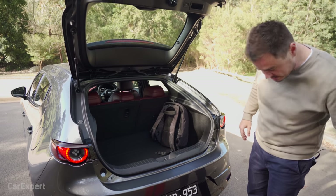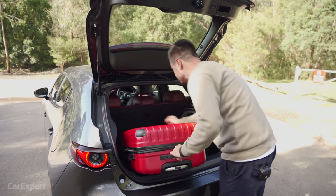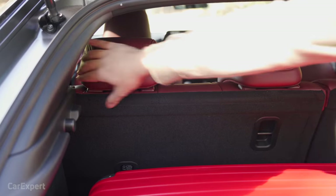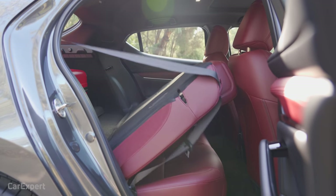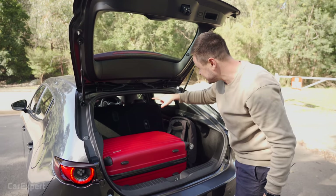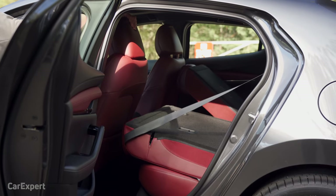Fitting luggage in the boot requires some manoeuvring to get the orientation right. To fold the rear seats, you push the levers down — however, the seats won't fold flat if the front seats are pushed back, so you have to manually move the front seats forward before folding them down.